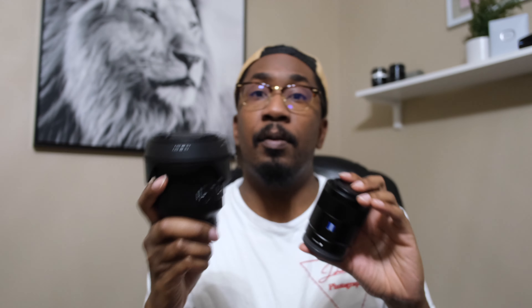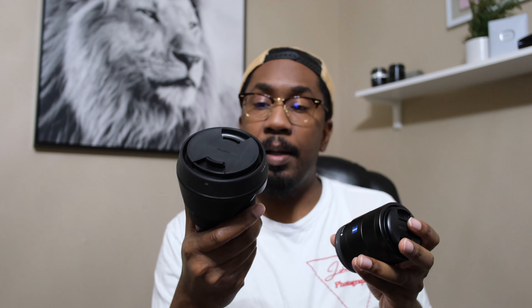So my 2023 kit is the Sony A7 IV, the Tamron 20-40mm f/2.8, the Tamron 35-150mm f/2-2.8, and the Sigma 65mm f/2. If you're interested in buying either the Zeiss 55mm or the Sigma 24mm Art, let me know — the Art lens is in like-new condition and the Zeiss I bought used but the glass is super clean.